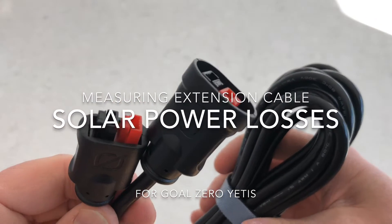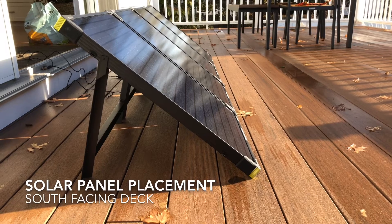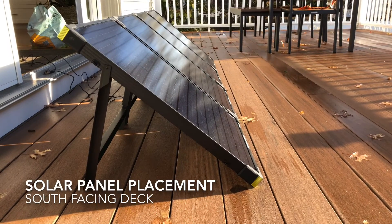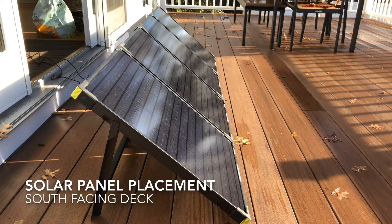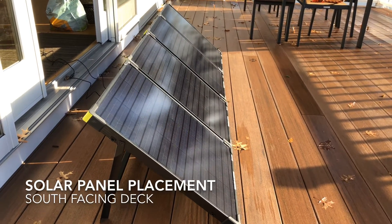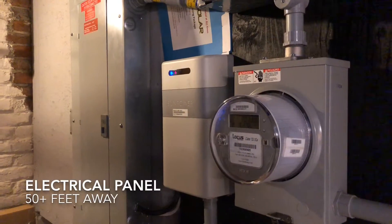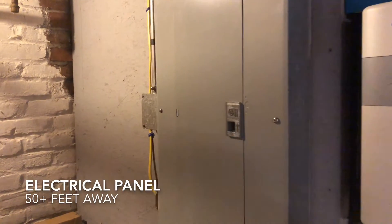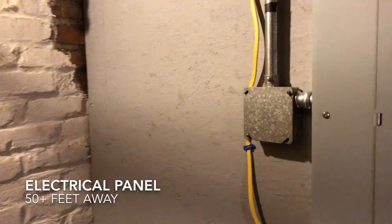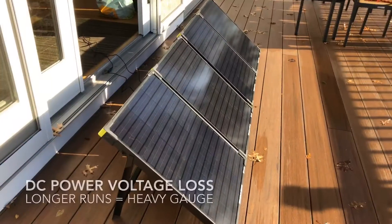Hey everyone. Today I wanted to talk about cables because that's a pretty important part of your solar setup. In my house, my best solar placement is here on the southern side, and you can see I have my panel set up on the deck. But unfortunately, my electrical panel is way over 50 feet away, and this is where I'd like to have the Yeti set up so I can hook it right up to a pair of transfer panels.